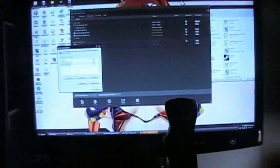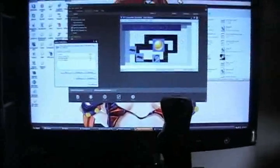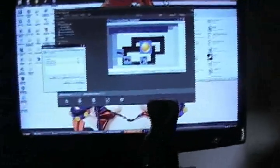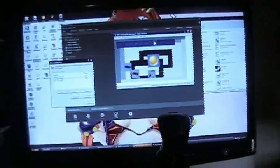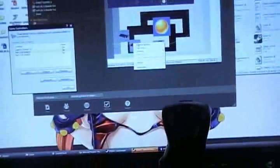Let me open up BlueSoleil. Okay, first device... connect. I think it's connected — yes, it is.